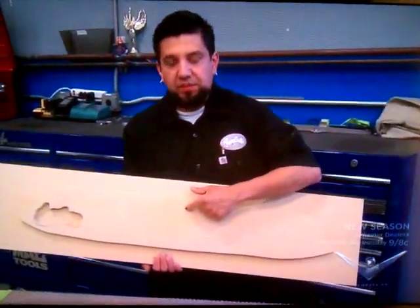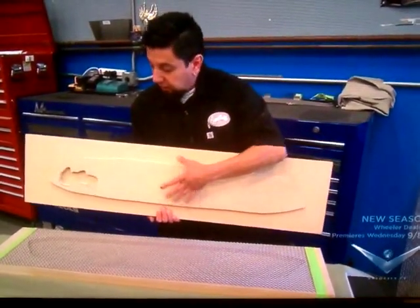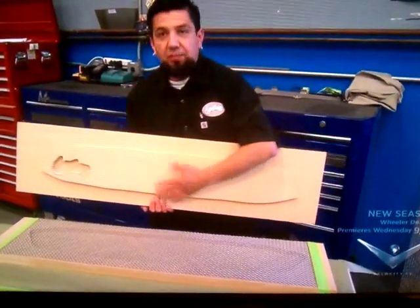This is the positive fit and this is the negative. So once we press those two molds together, it's going to give us the shape of the grill that we want.